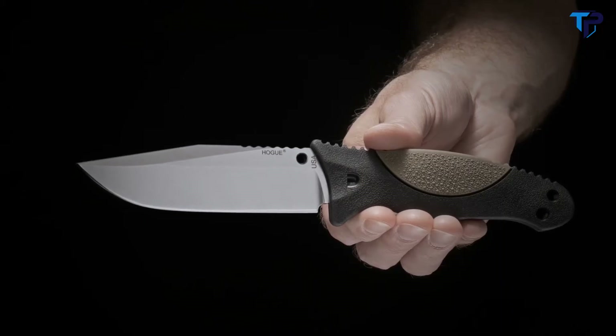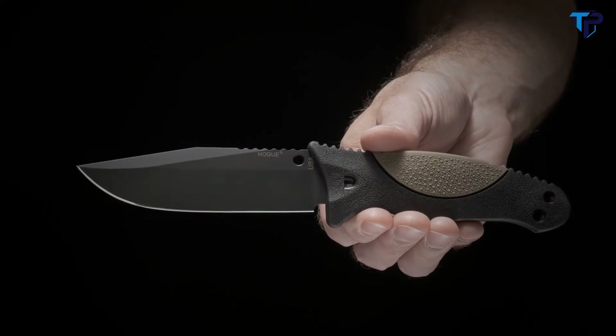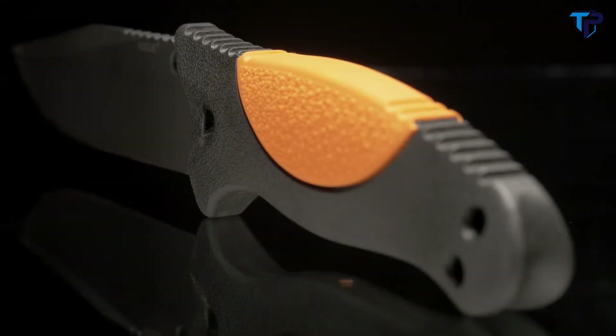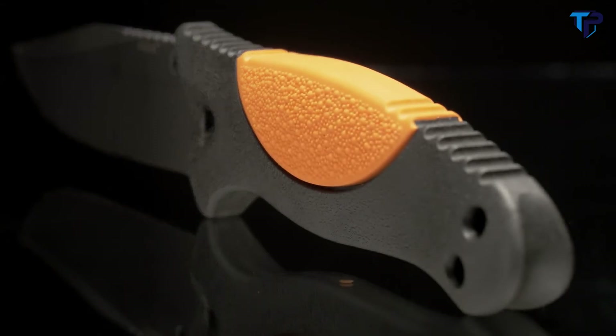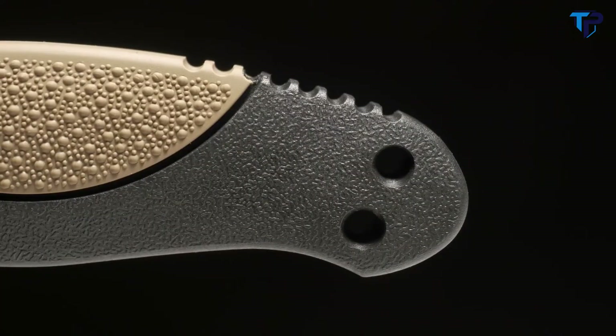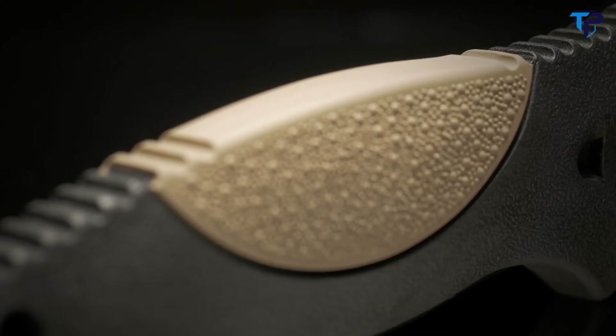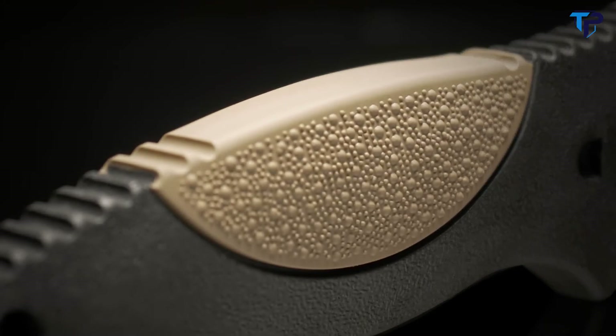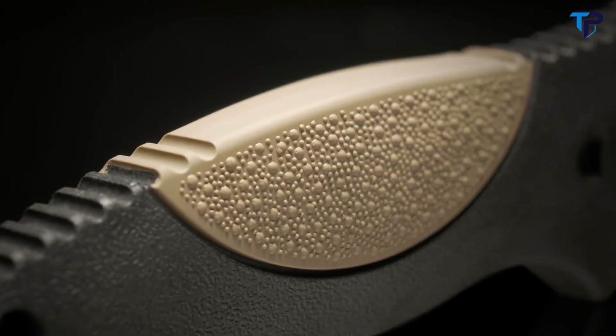All models are available with a well-wearing stonewash or a tough matte black Cerakote firearms coating. The handle is made from a durable, easy-to-clean, glass-reinforced polymer. Its molding process effectively seals and protects the knife's full-length hidden tang from the elements. The handle also contains a strategic swatch of Hogue's renowned over-molded rubber, available in four colors.